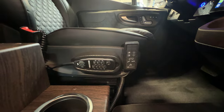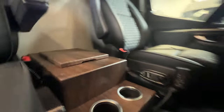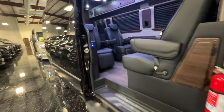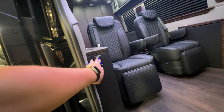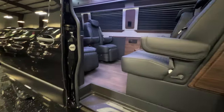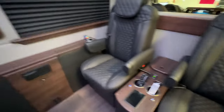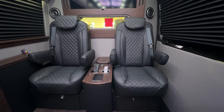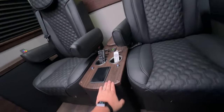Both drivers and passengers get massaged. This unit is equipped with air ride suspension. You also get the exterior speakers with the outside entertainment package — two additional speakers underneath. The black goes very well with this wood finish; it is satin, very nice.